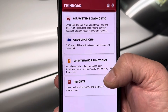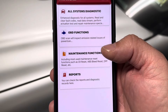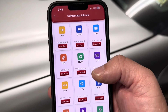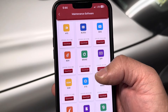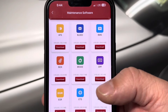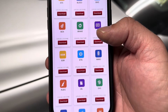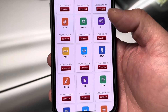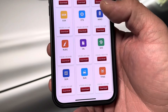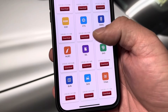The maintenance functions are where we'll use the most common maintenance reset functions — such as oil reset, ABS bleed reset, DPF if you have a diesel. There's quite a bit available: battery monitoring system, gearbox, brakes, DPF, EGR, electronic throttle system, immobilizer, keys, injectors, oil reset, steering angle sensor reset, suspension, sunroof, and tire pressure monitoring systems.